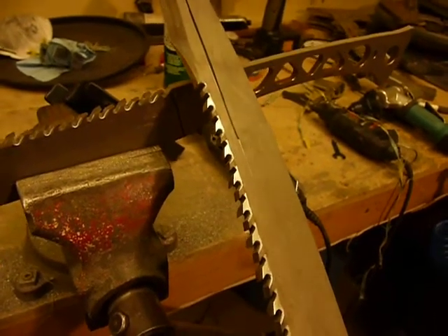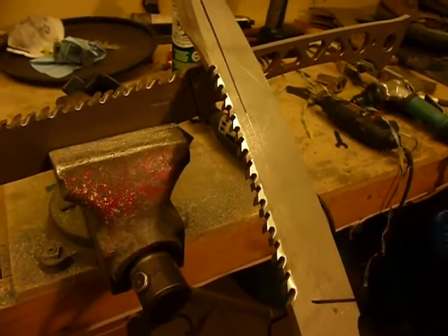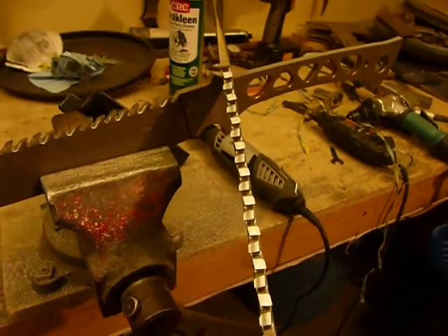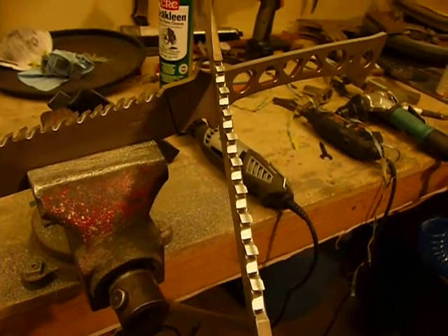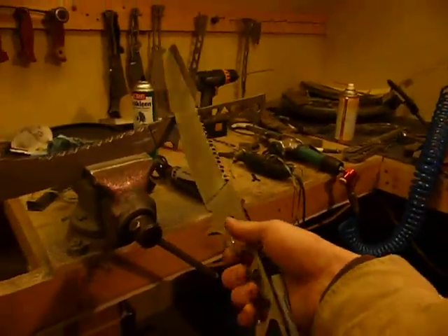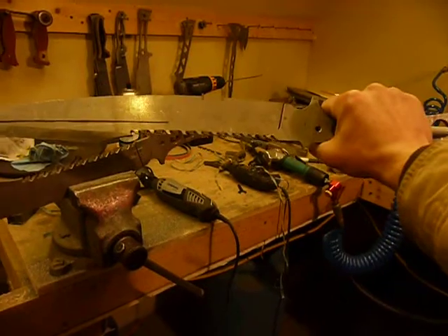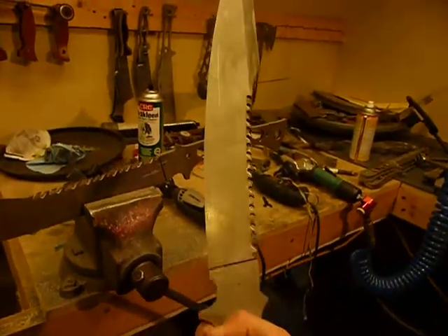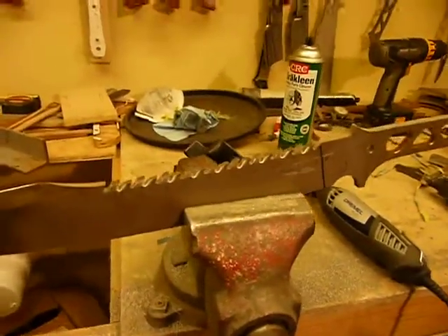Now this is a saw that's supposed to just do some notching. It's not really intended to cut down trees. But because it does have a set tooth, I'm pretty sure that once we get these heat treated and try them out for real, they will cut pretty darn well. You can see the size of this sword is pretty big — a good almost eight inches of saw blade. We'll do a demo of this when it's heat treated.